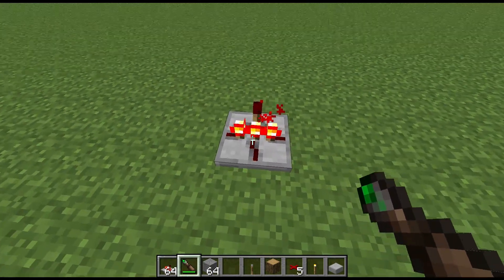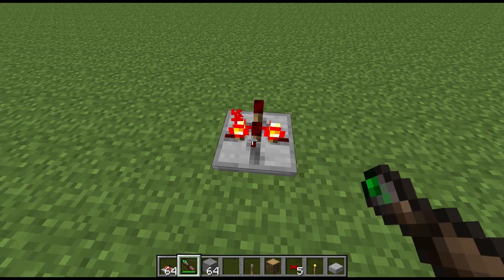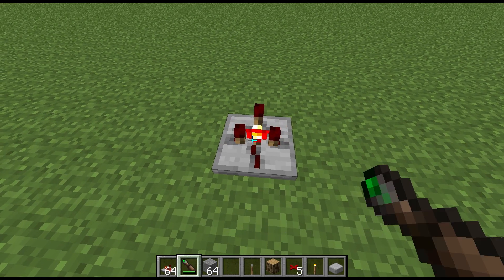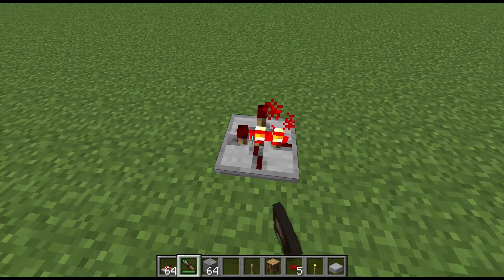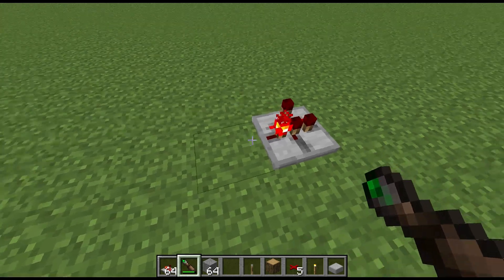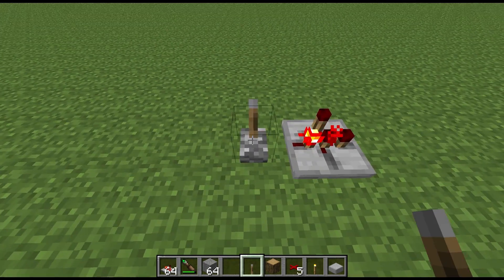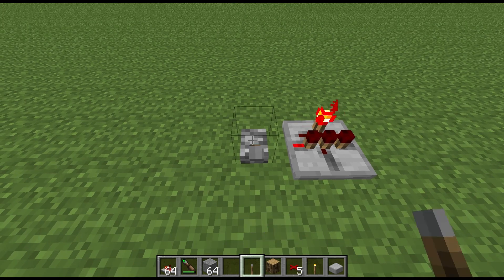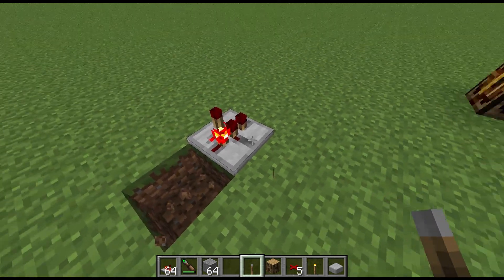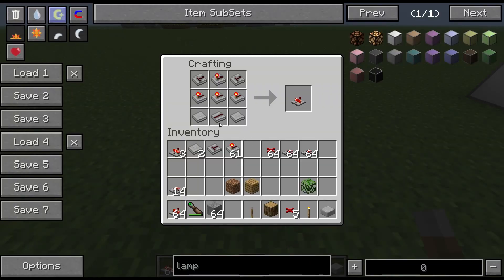You can toggle which inputs are going to be operational by shift-right-clicking, so you can pick exactly how you want it to work. As you can see, that is literally just going to pass through. You can add on more as I'll show you.